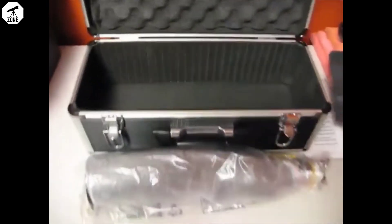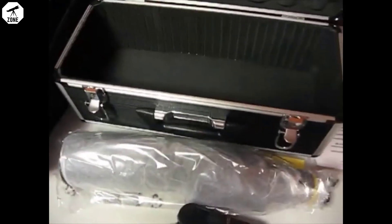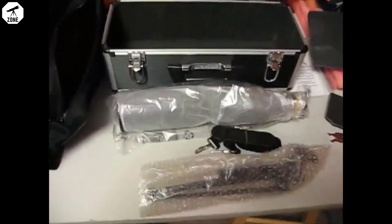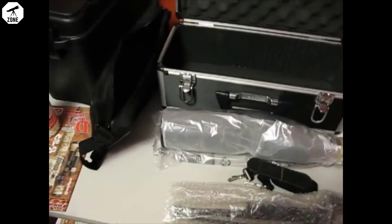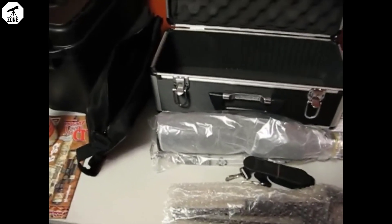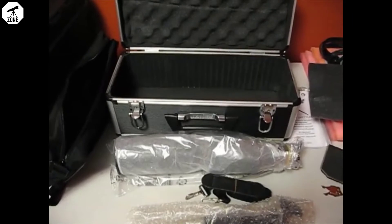Aside from that, the components unboxed. Nice case. I imagine you could probably arrange it with some other pieces of foam to carry the scope, the tripod, maybe even additional things out to the range.